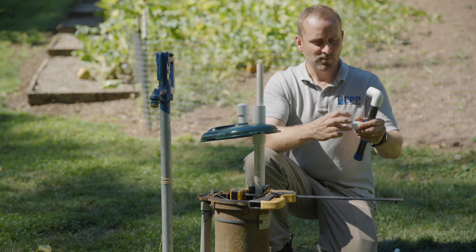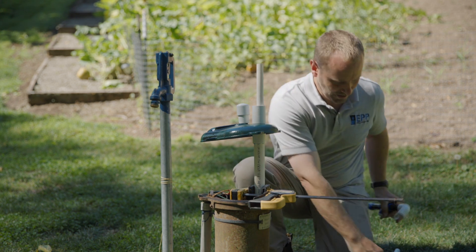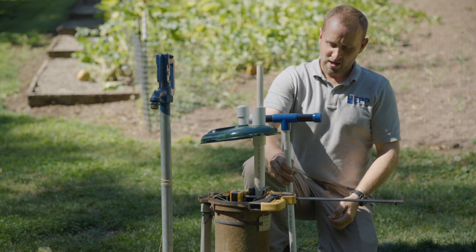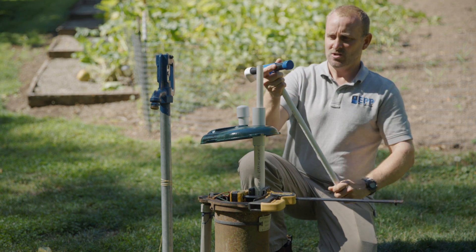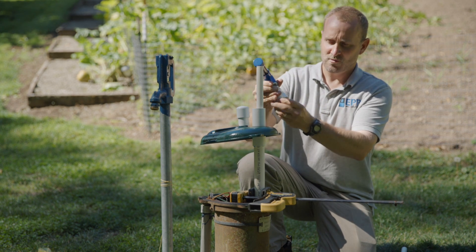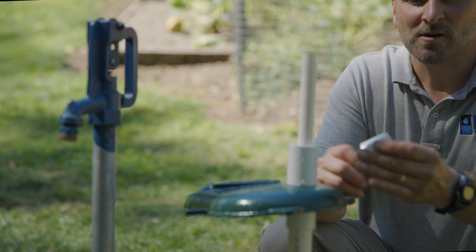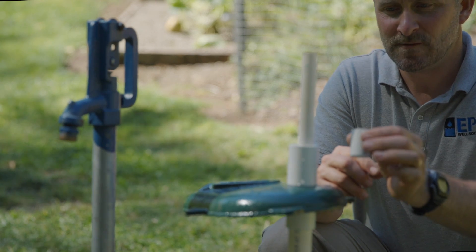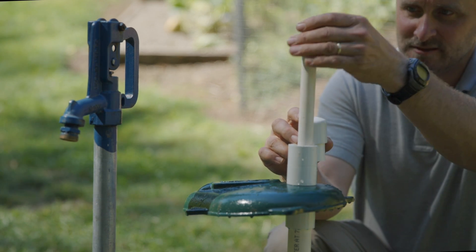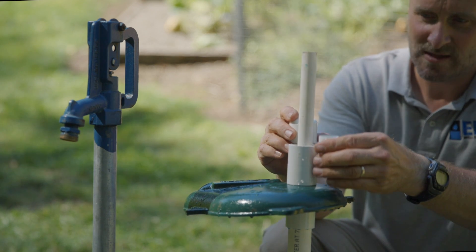You have the threaded piece that attaches to your handle. You can extend it if you want to be standing more upright and your well head is really low. In our case, we're going to keep it pretty tight. You'll be able to thread it on, take the cap off, thread this on, utilize it, unthread it, put the cap back on, and nobody will know what that's there for. We're going to put this threaded female part in here and make sure that when the cap's on it's not too high, so we'll bring it down to the right range — not too low that we can't grab it.